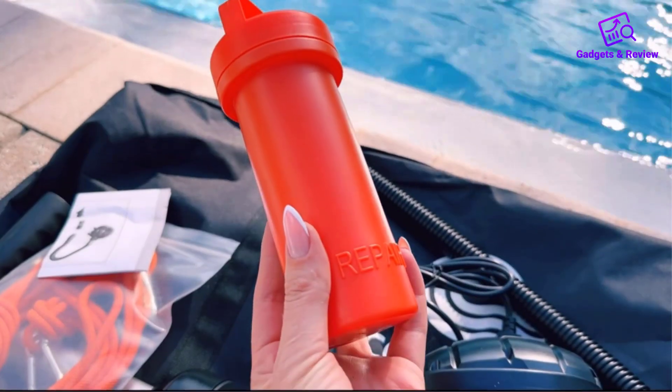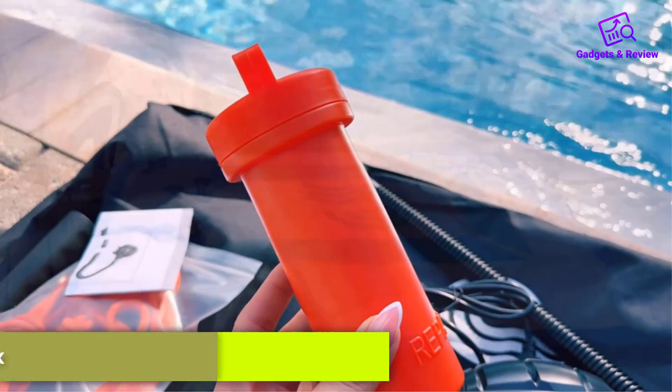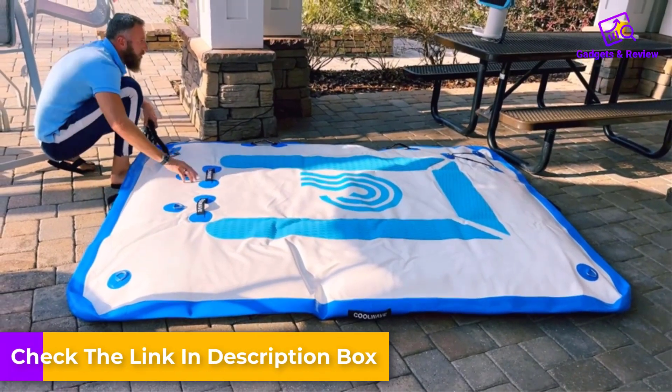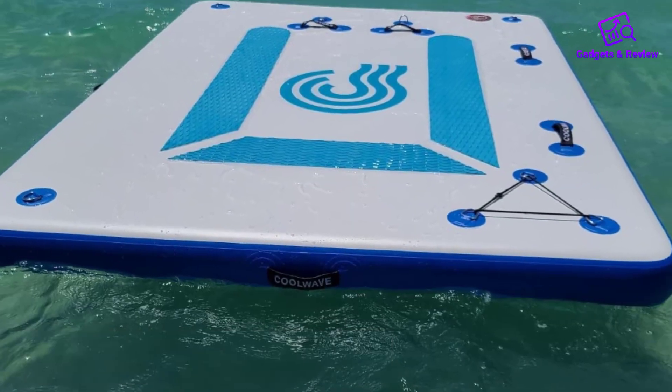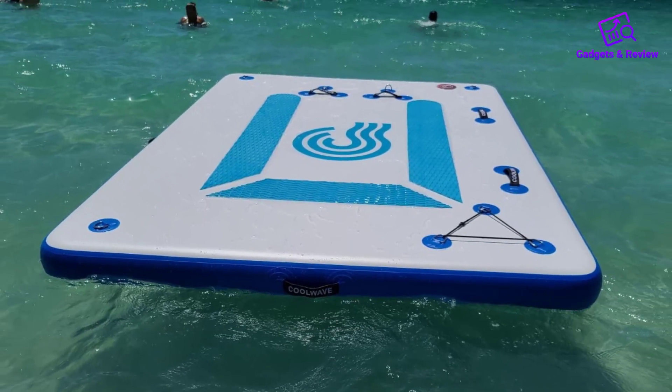Safety is paramount, and the textured non-slip pad ensures a secure grip, preventing slips and falls as you move on and off the dock. The pad is soft and comfortable, making it ideal for lounging or relaxing under the sun.